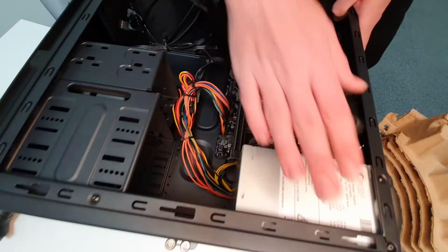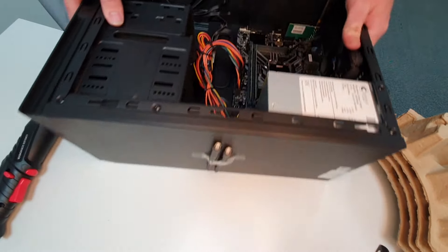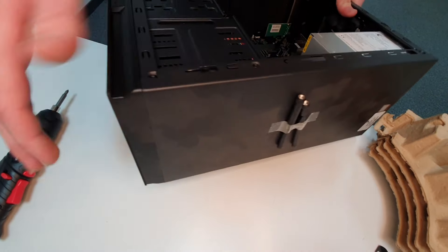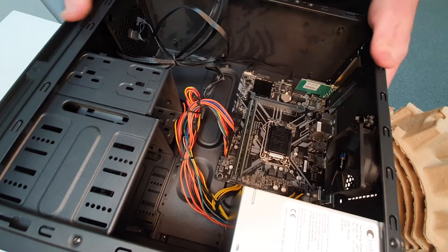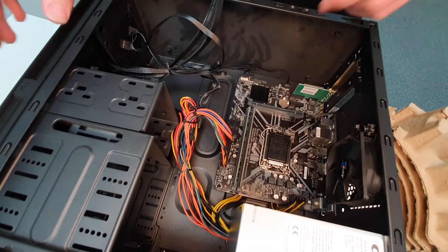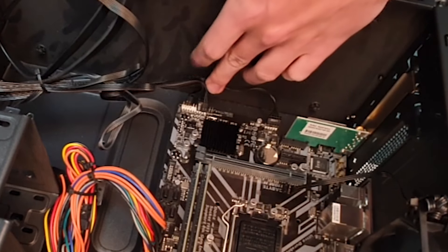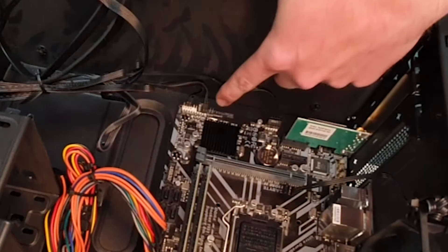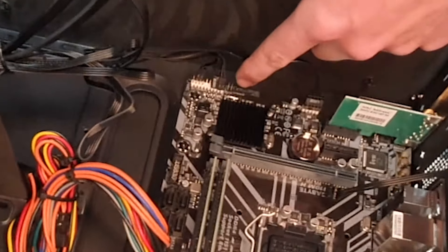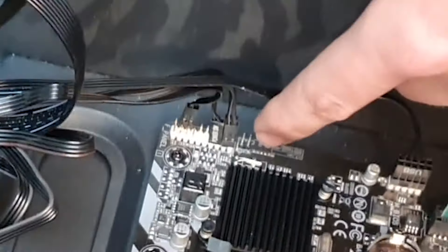The power supply is just up here. We've got drive bays there. This is the top of the PC and the front of the PC is just here. The reason I've got you at this angle is so you can see these connectors down here. Now what you'll find is there's actually another little connection in here. I'll try and zoom in a little bit.